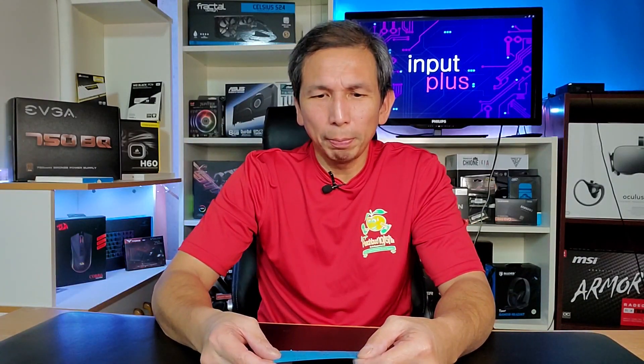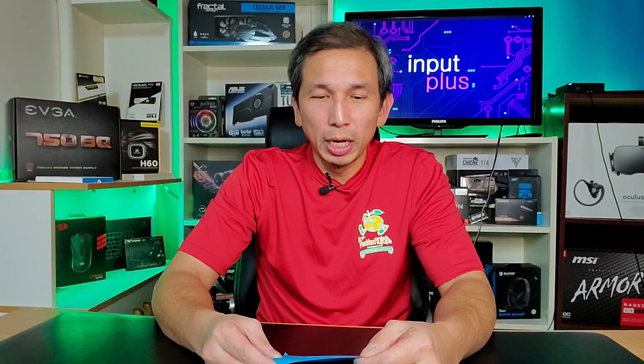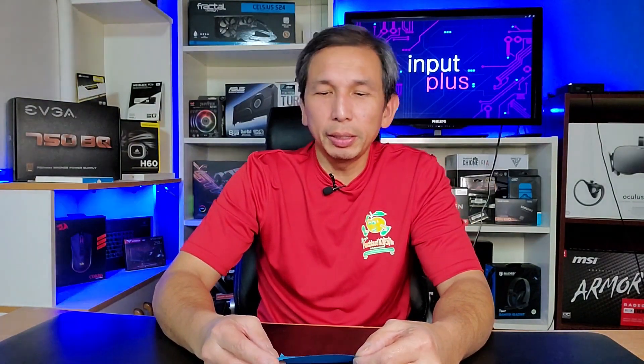Hey guys, so there you have it — pretty good upgrade, I think, for $50. As you saw in the benchmark clips, Cinebench R20 was negligible — the difference between the two was minimal. For CPU-Z single-core, there's quite a bit of a difference there. For multi-core, it was essentially equal.